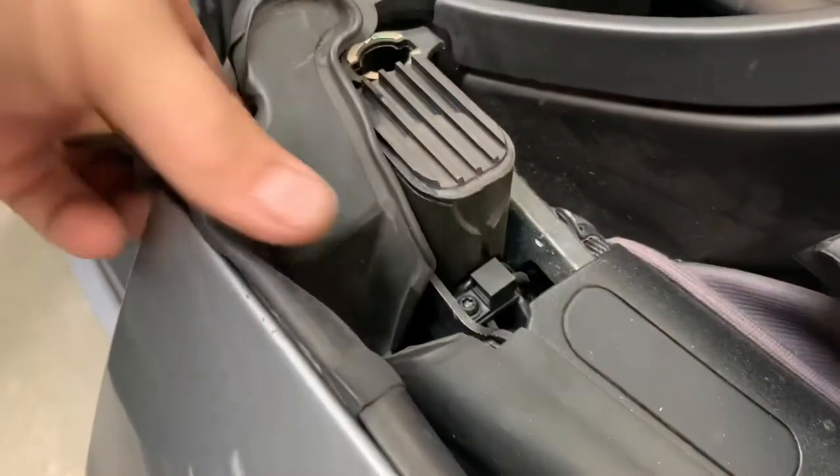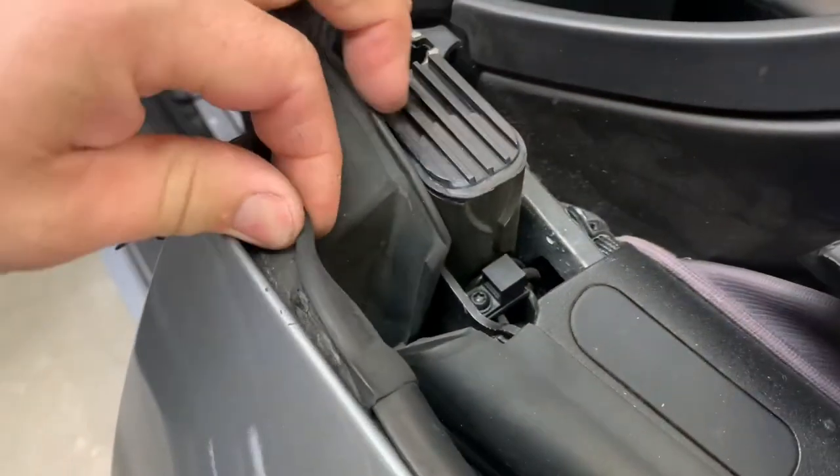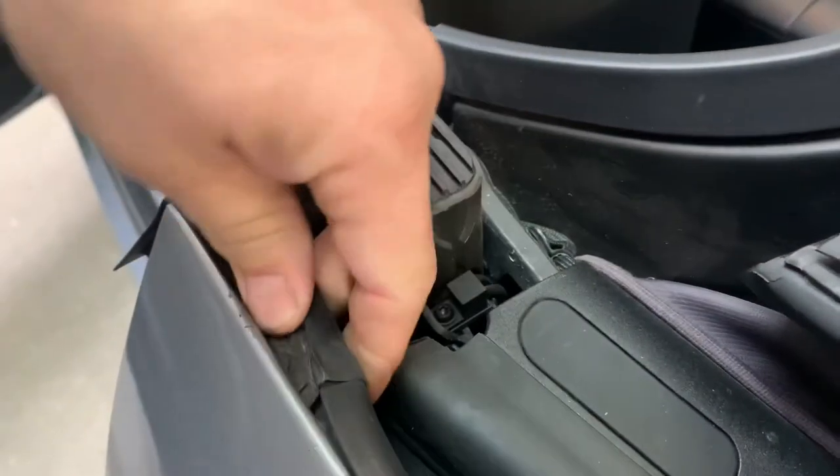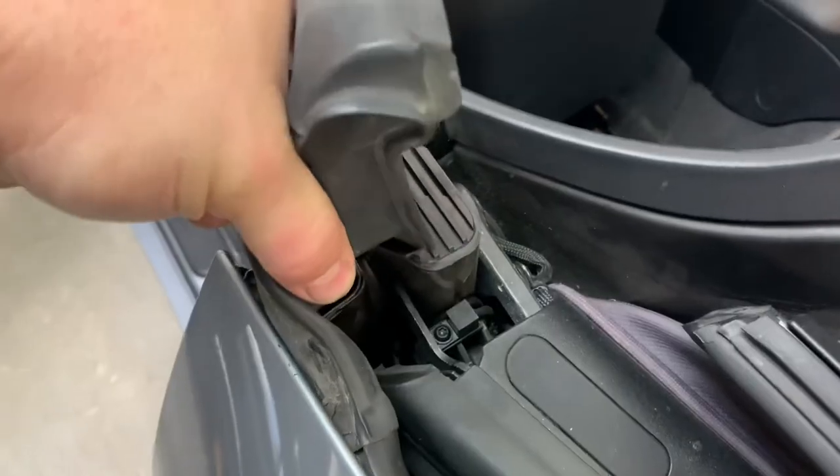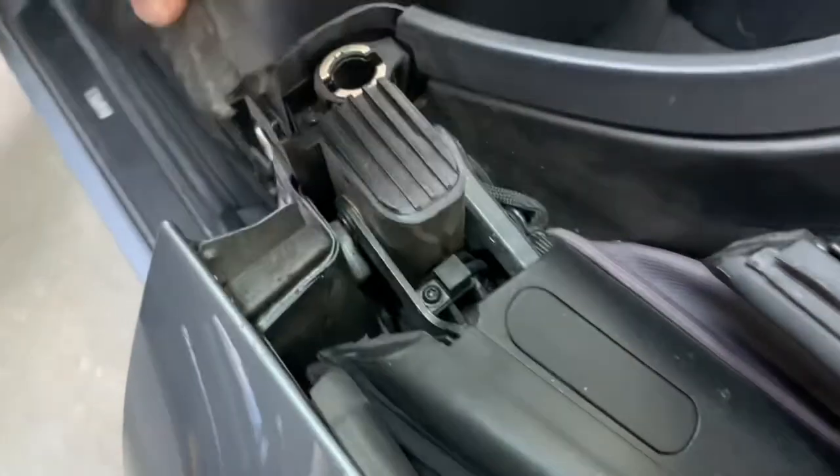Now we can move on to the plug that holds it in onto the body — we'll pull that out by hand. Now we can move up to the top of this weather strip and remove the rest of it by hand. It's held in with a glue strip so you'll have to pry a little bit. You'll see some glue on the rubber and some stay on the body, but we can handle that when we go back to putting it back together.